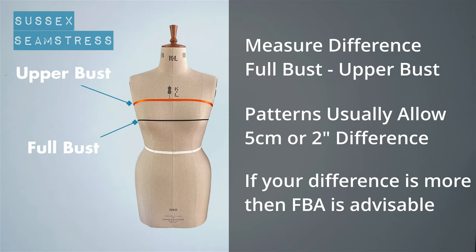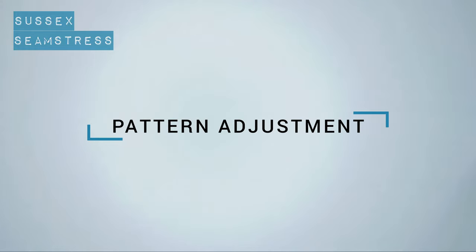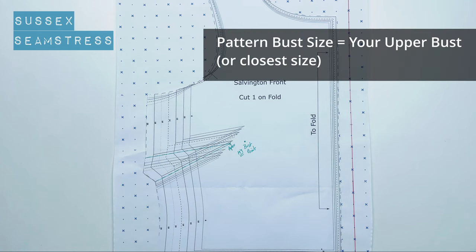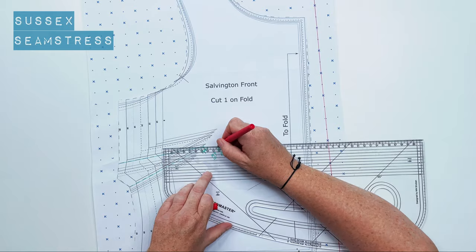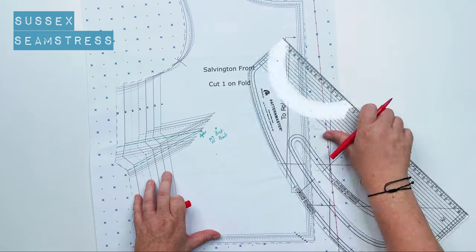When you've established your measurements, you can begin making your adjustment to the pattern. I'm going to be using the front bodice of my Salvington top pattern, because it's just the front that you need to alter. You'll want to choose a pattern size based on your upper bust measurement. Then lay the pattern piece on your body to establish where your bust point actually is — not the one already on the pattern. Mark it under the pattern with a cross.